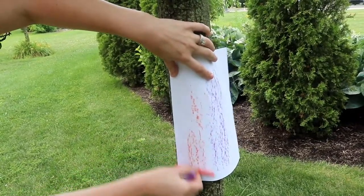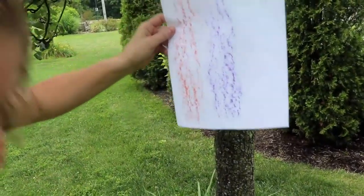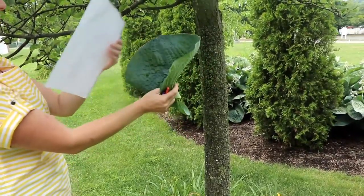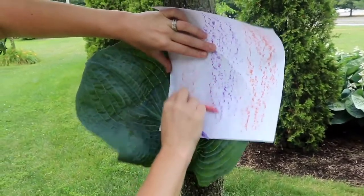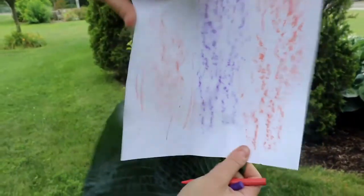You can move to different trees or different spots in your neighborhood or backyard. You can see all the creases in the tree. I also have this leaf — if you have leaves, branches, or twigs at home, you can use anything that's outside in nature. A leaf gives you different patterns. If you have stencils and markers at home, you can stencil over the rubbing, frame it, and make it something fun to keep.